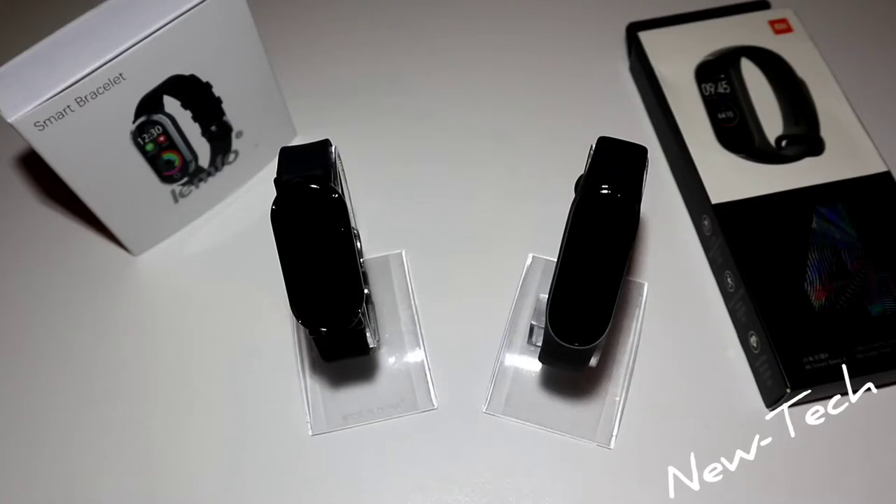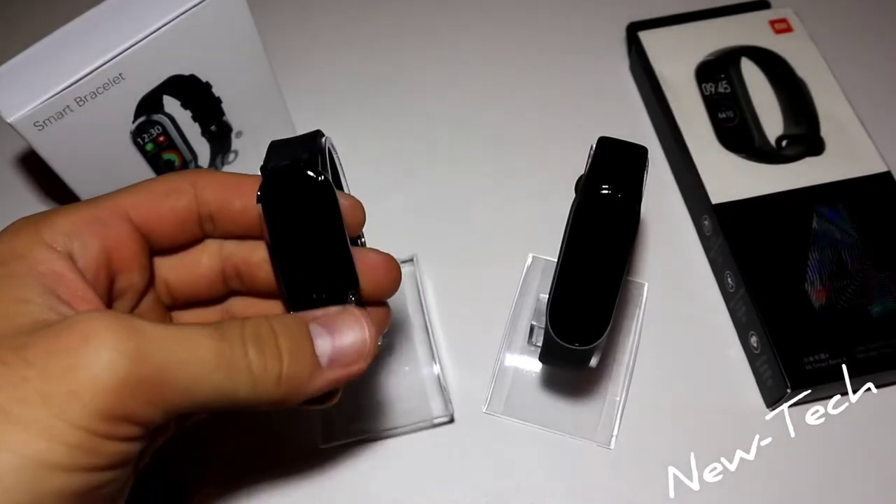The Mi Band 4 has a bigger battery — 135 milliamp-hour — which lasts about 20 days, double the size of the T11. The Mi Band 4 also has waterproof resistance up to 50 meters. It also has activity tracking: step count, distance, calories burned, and 24-hour heart rate monitoring, among other functions.